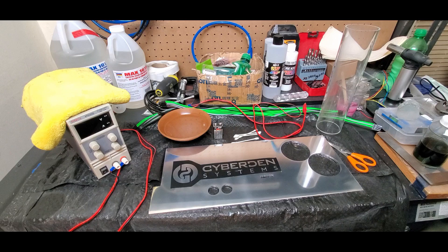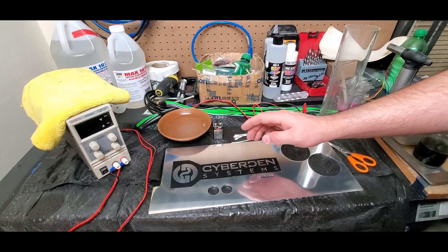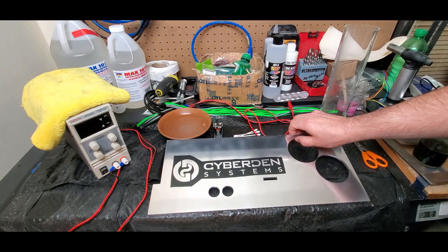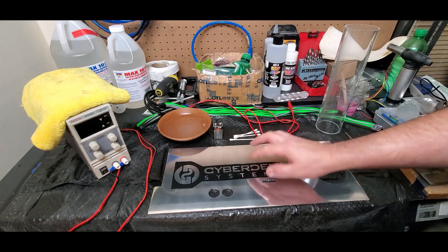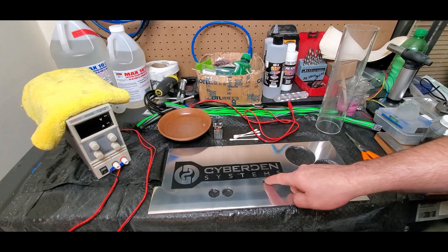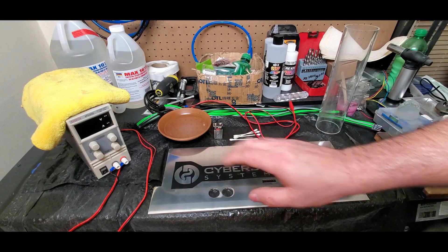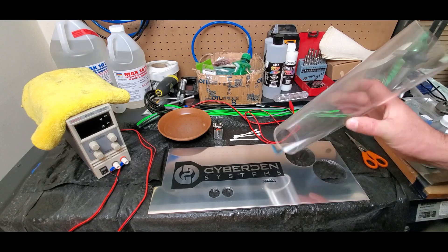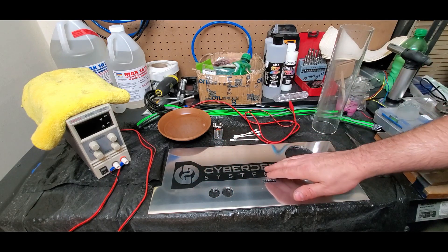Hey folks, today I've got a how-to for you. We're going to learn how to etch different symbols into aluminum — this also works for other metals like steel and copper, really anything metal. This here is the mid plate for the DG86 case I've been working on. It's got pass-throughs for the GPU cables and GPU tubes, and holes for the reservoirs. Today we're going to be etching my logo plus the Cyber Den Systems text.